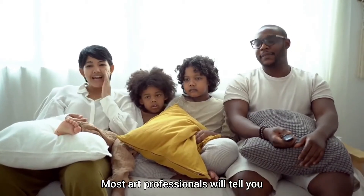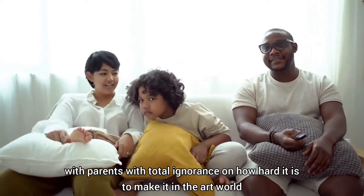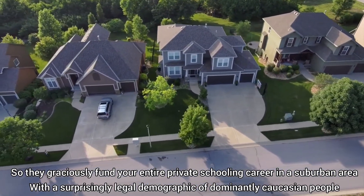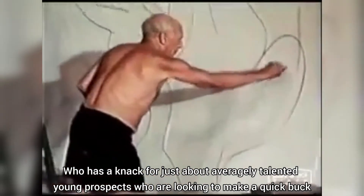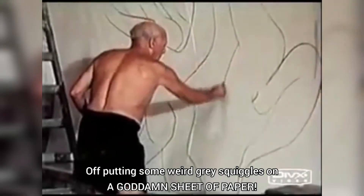What's that? Oh, you don't know how to draw? Well, that's simple. Most art professionals will tell you to be born into an upper middle-class family with parents with total ignorance on how hard it is to make it in the art world — so they graciously fund your entire private school and career in a suburban area with a surprisingly legal demographic of dominantly Caucasian people that are more than willing to give you connections to Picasso's great-great-granddaughter, who has a knack for just about averagely talented young prospects looking to make a quick buck putting some weird grey squiggles on a goddamn sheet of paper. That's the first approach.